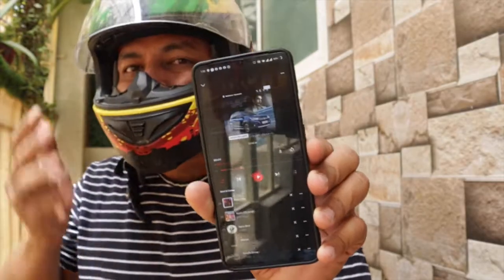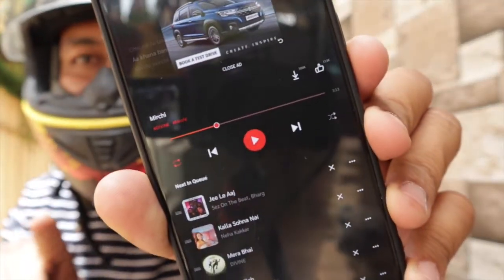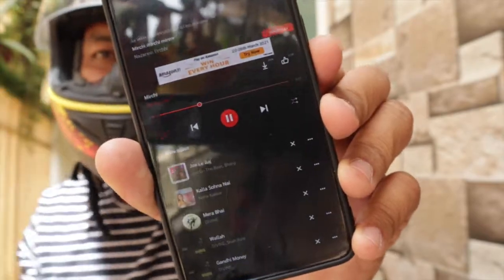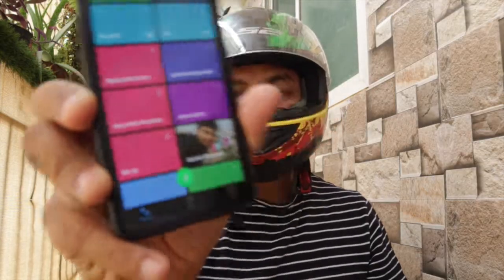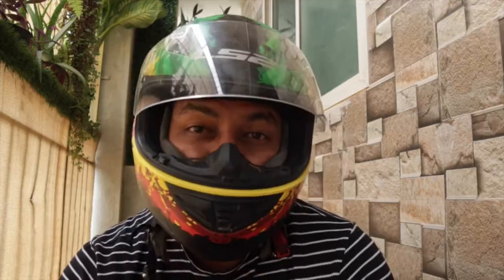And if somebody is calling you, you can definitely do that using the same method. If somebody is calling and you want to pick the call, just say hello — it will just pick the call. This is how you cut the call, you just tap. That's how you cut the call.